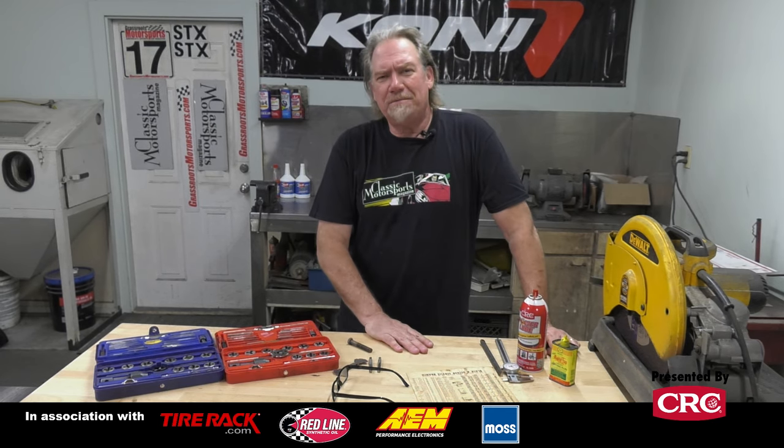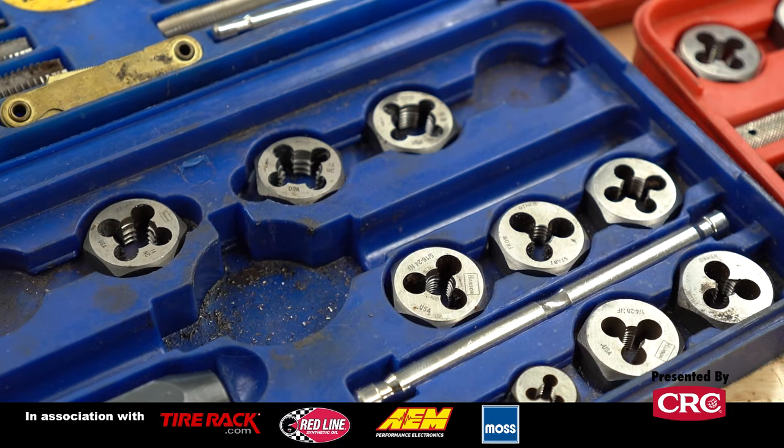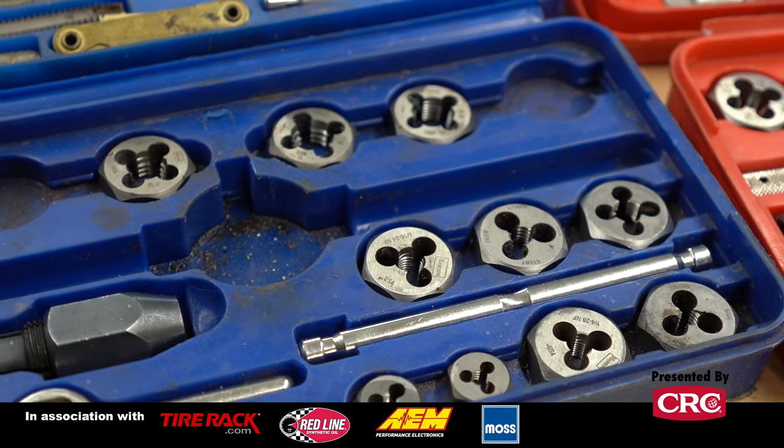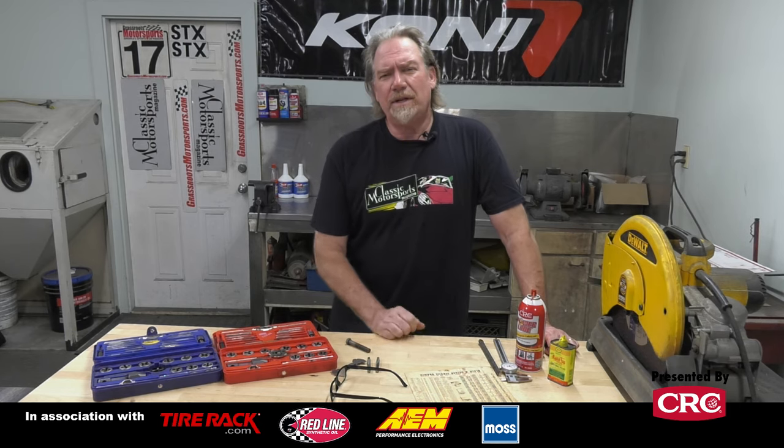Alright, we are back out here in the Classic Motorsports Workshop. Today we're going to talk a little bit more about tap and die sets. While I'm not a machinist by trade, I've been using tap and die type equipment most of my life, and it's fairly simple, but there are a few tricks that hopefully we can help you with your projects.